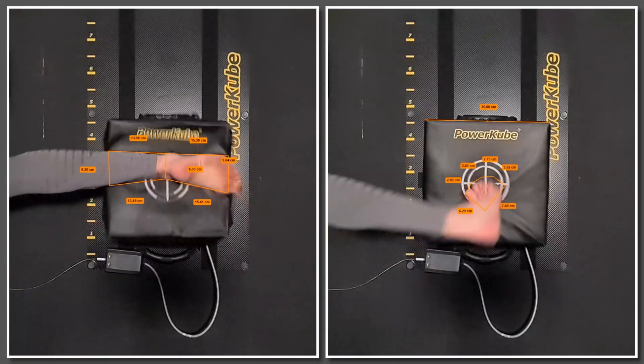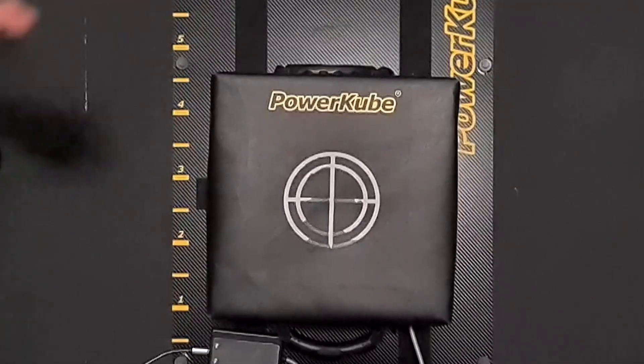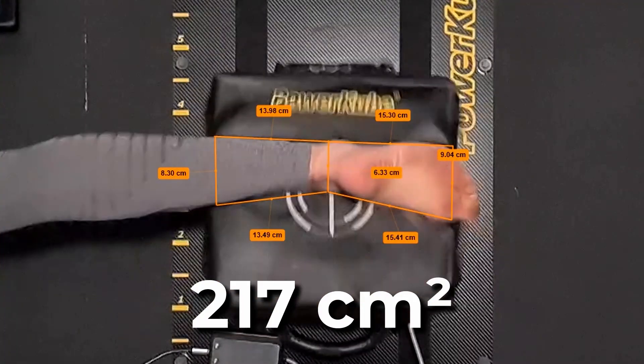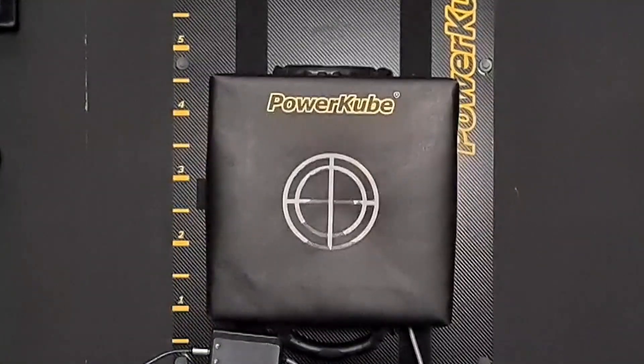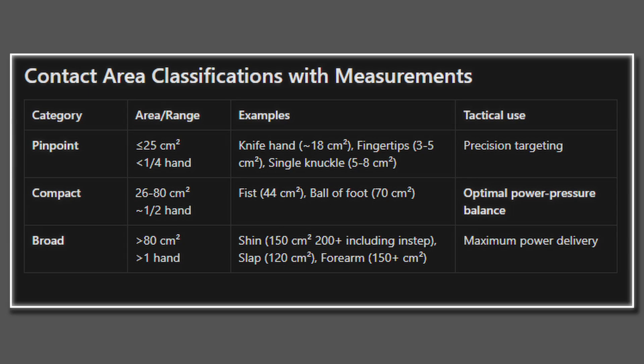The shin delivers 1.5 kilograms more effective mass to the target. The shin's extra effective mass comes from using the entire leg structure, not just the foot. Which takes us to our next factor: contact area. The shin covers 217 square centimeters of impact surface, and the ball of the foot has about one third at just 72 square centimeters. When compared to the contact area matrix, the shin classifies as broad and the ball as compact.